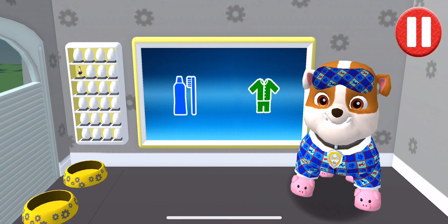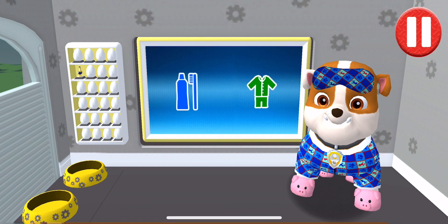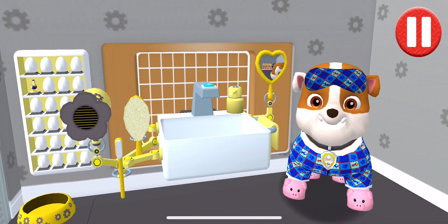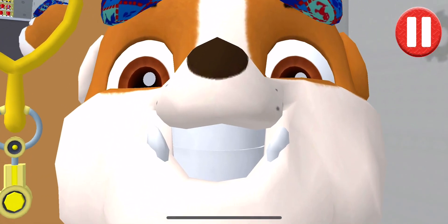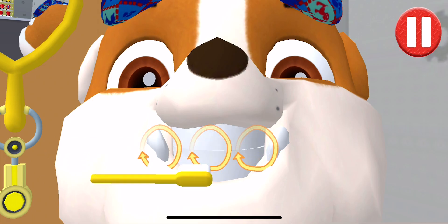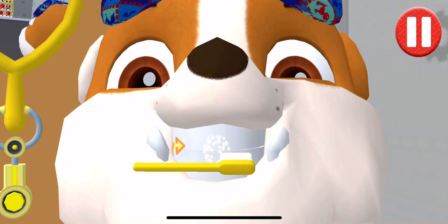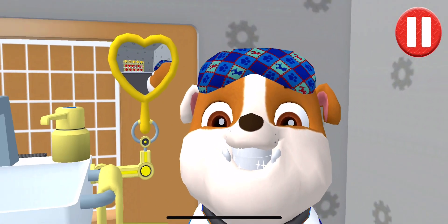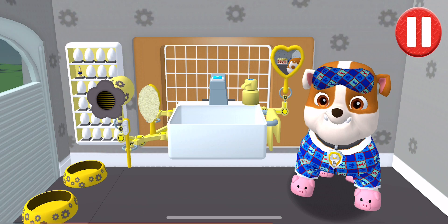It's time to clean your pup's teeth. Tap the picture of the toothbrush. Tap the toothbrush by the sink. Swipe to brush back and forth. Swipe to brush around and around. Swipe to brush up and down. You did it! You scrubbed each and every tooth. My teeth are shining!